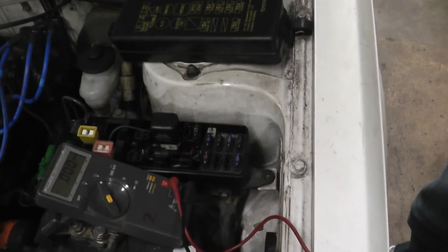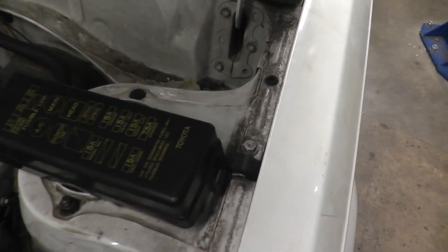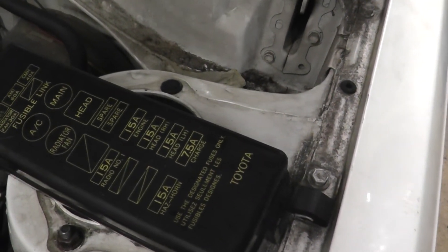If it was a real drain, then we would look at the headlight circuit to find the source of the drain.